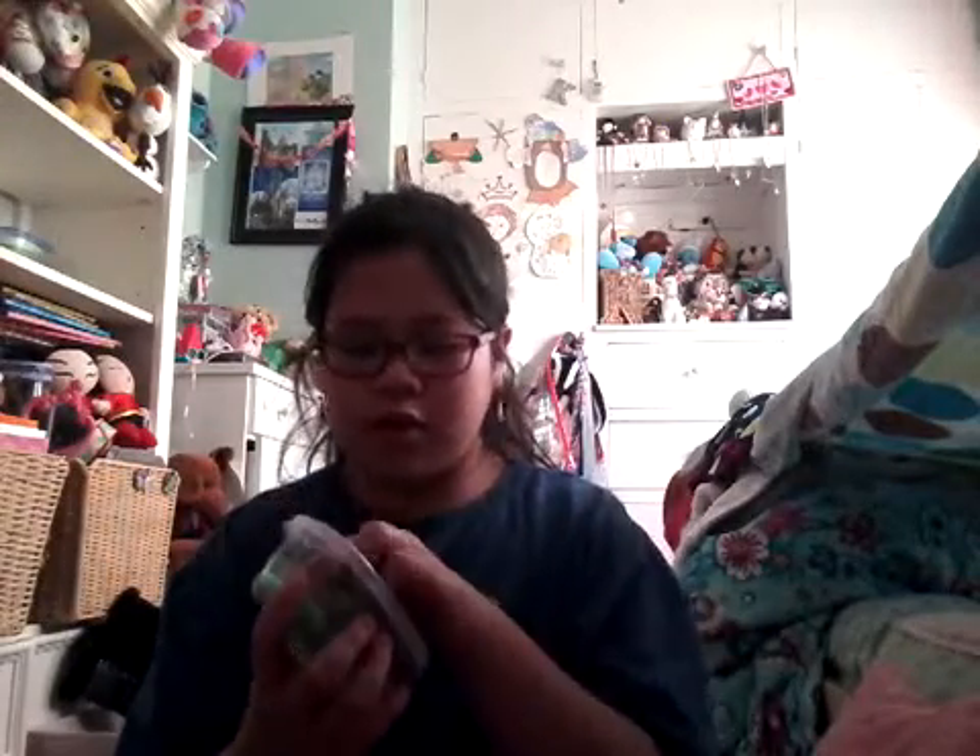Then I have a small slime, but it's in a large container because I don't have any small slime containers. On camera it looks really green, but off camera it's, like, a peppermint green — like a mint color, I guess you can say. And I made a lot of new slimes.